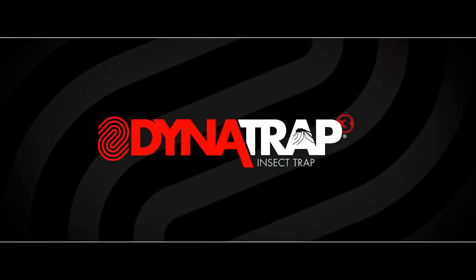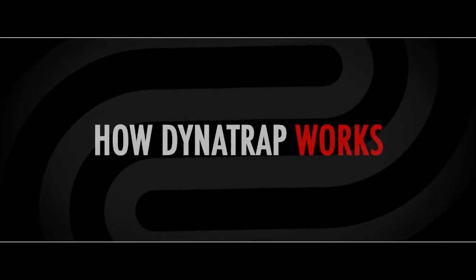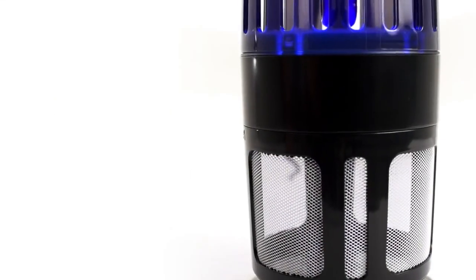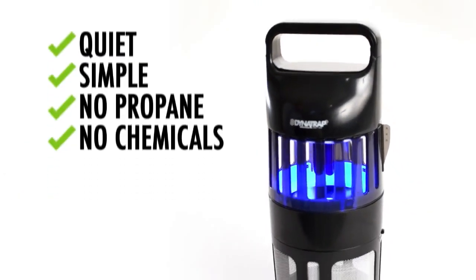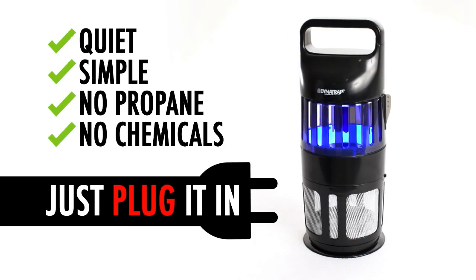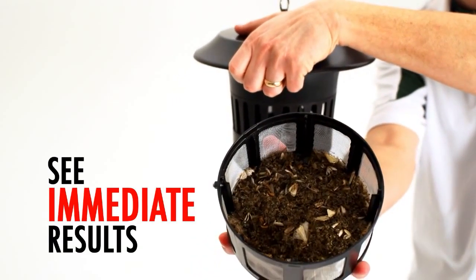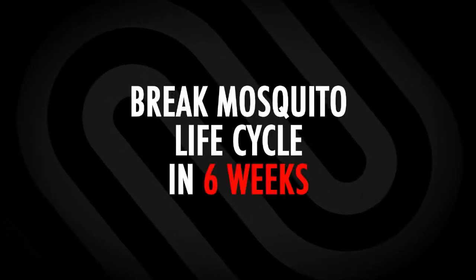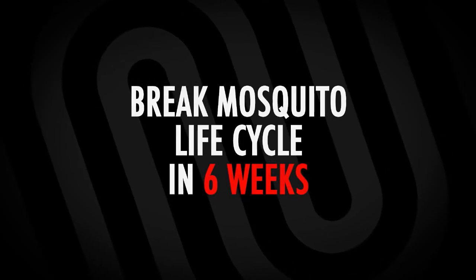It's Dynatrap. Dynatrap operates quietly and simply, without requiring propane or other chemicals. Simply plug it into any wall outlet and flip the switch. You won't even know it's at work until you begin to see the results. Within a week you'll see a noticeable reduction. In six weeks, with continuous 24-7 operation, you will have successfully broken the mosquito life cycle.